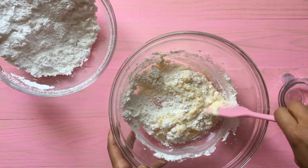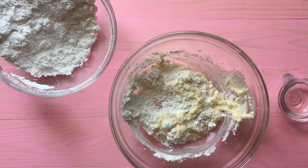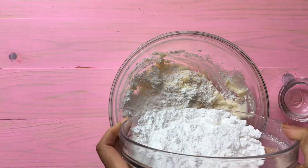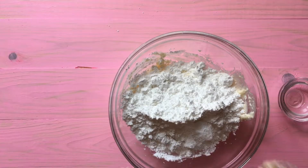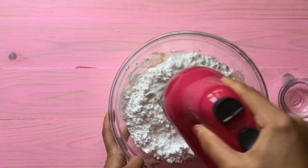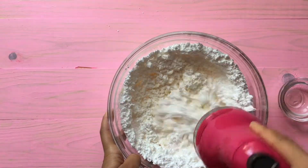Once we have that all mixed up, we can add more powdered sugar, and then add more water or more powdered sugar depending on the consistency. We're going to blend this for at least two minutes.